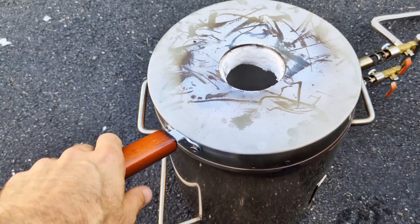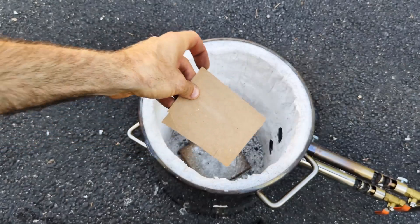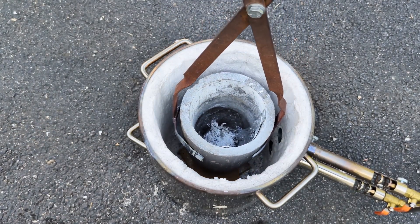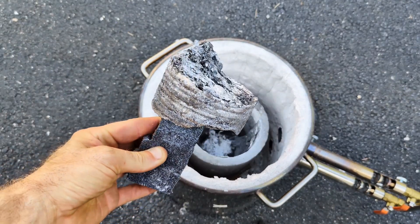In today's metal casting video, I'm going to be using the Vever 12kg propane furnace. If you'd like to get one for yourself, head down to the description below and check out my affiliate link. Plus there's a 5% coupon along with it.